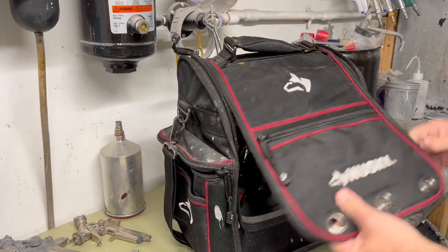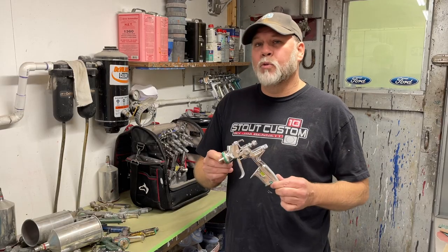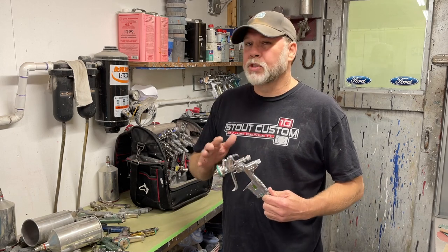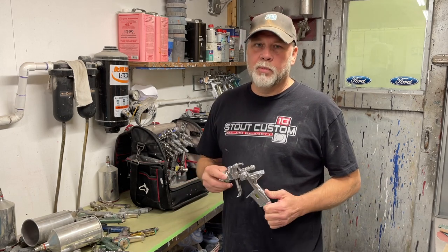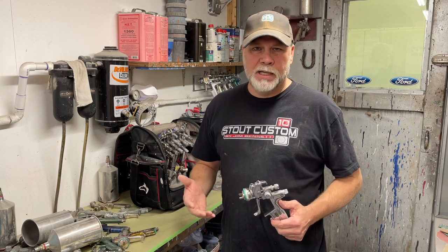Let's take a look at modern technology. This is my current lineup that I use almost every day. This is a SATA 4000 HVLP — it's one of my favorite guns, excellent for solvent base coat. Today we're spraying both solvent-based and water-based materials, so you really need different guns for different applications.